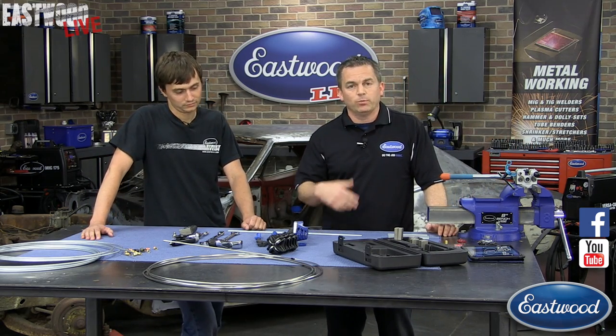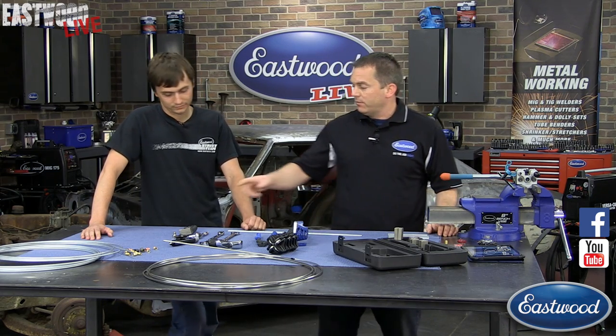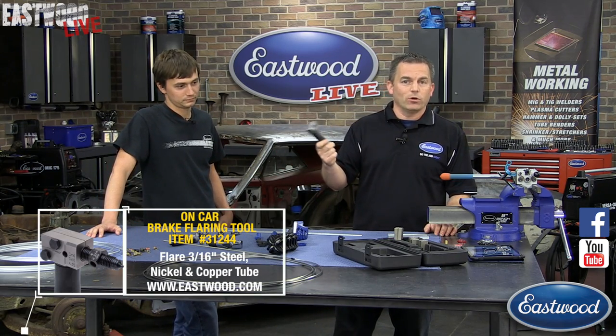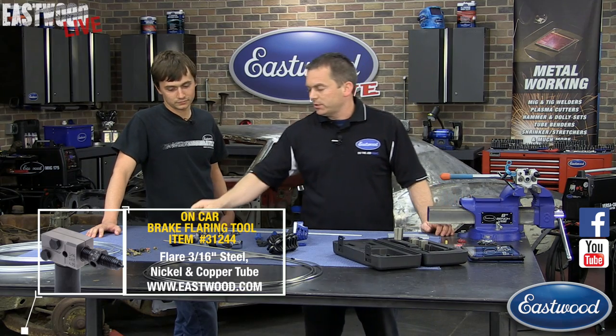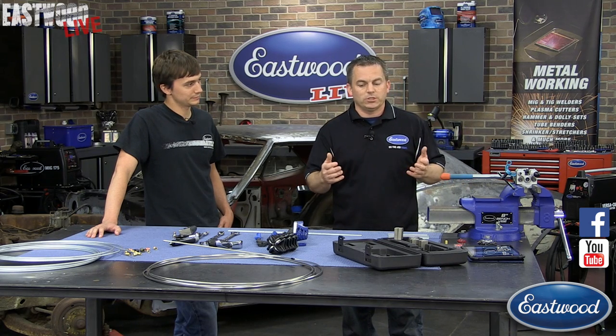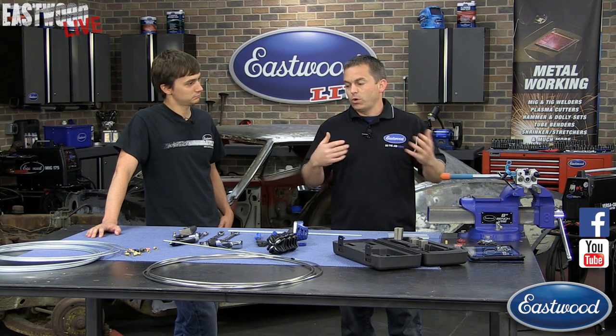Don't forget, you can comment and ask questions during this — we'll be able to reply and answer your questions. At the end of the episode, we're going to give away a free on-car flaring tool to whoever has the best comment or question. So keep the comments and questions coming, and also let us know what kind of videos and demonstrations you want to see in these live videos.